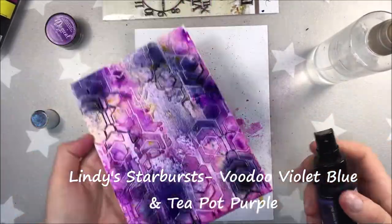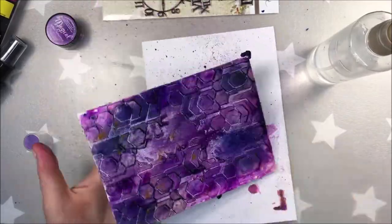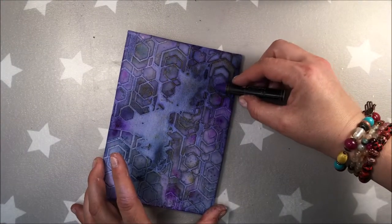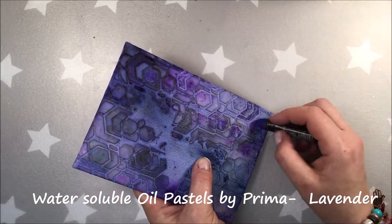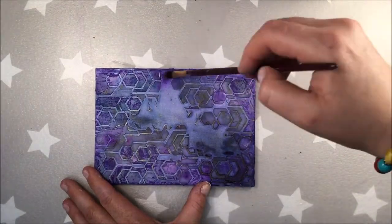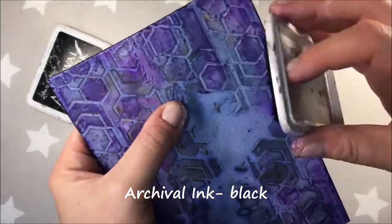Now I'm using Lindy Starburst Woodo Violet Blue and later Teapot Purple. I'm actually not drying after each application — I could have done that, but I don't mind. The colors will mix together anyway. And for the edges, I'm using the rest of the paint. After drying, the color got much darker than I anticipated. So I'm using water-soluble oil pastels by Prima — this one is lavender, that's the only one I'm using. I'm drawing on it randomly, and now with the brush I'm applying a little bit of water to blend it together perfectly. And for the edges again, I'm using archival ink.